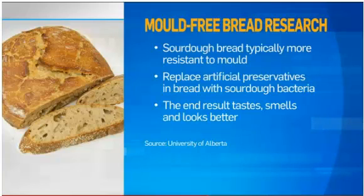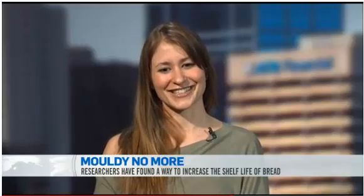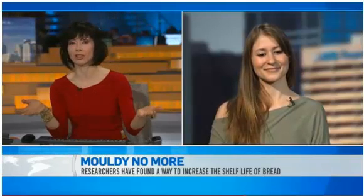The preservatives that they use normally in bread have a very strong taste, and it's not a good one. So you're compromising for a more acidic taste but less preservatives. But in this research — and I'm not a scientist, obviously — are you basically just saying replace all bread with sourdough bread and it'll last longer?